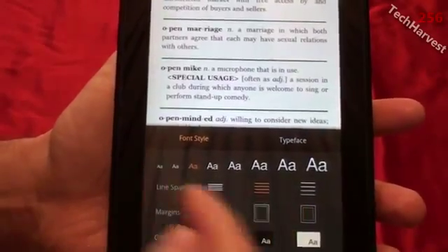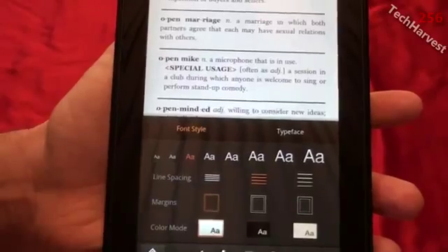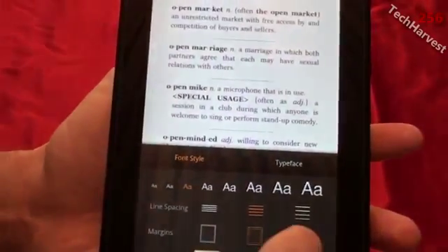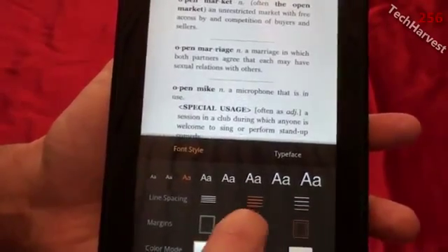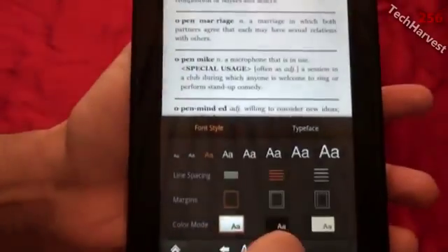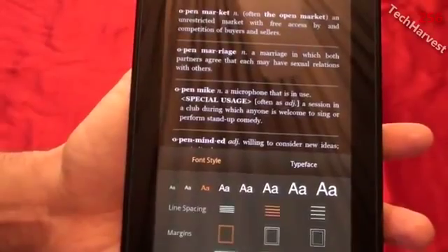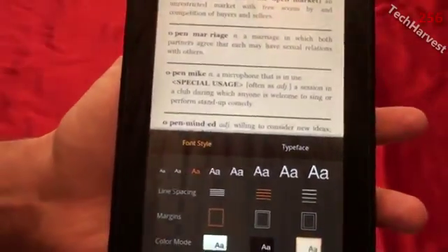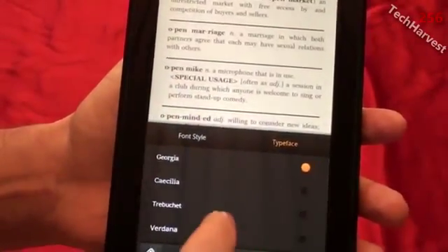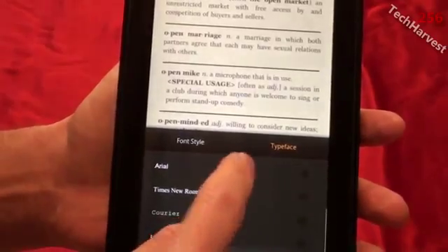You can also change the line spacing to suit your reading habits — right now it's in the middle, but you can make it more spaced or less spaced. You can also control your margins — right now it's on the smallest, but you can make them bigger so the text goes more into the center of the display. Then you have your color mode: right now the text is black on white, but if you're reading at night you can switch to white on black to reduce glare, or brown on beige for something softer. You can also control the typeface and choose from eight different fonts.